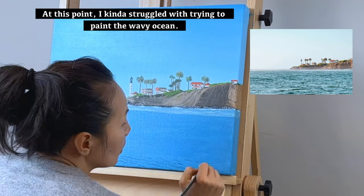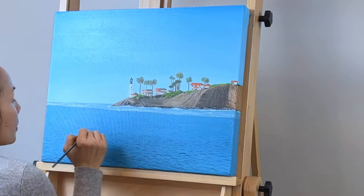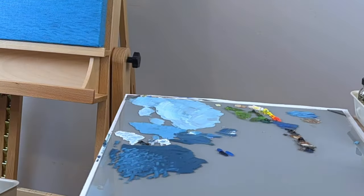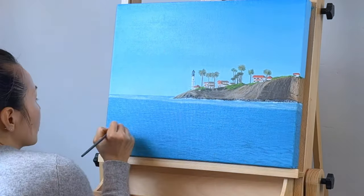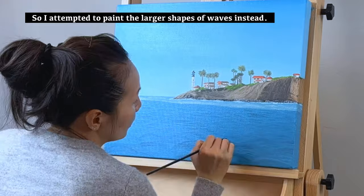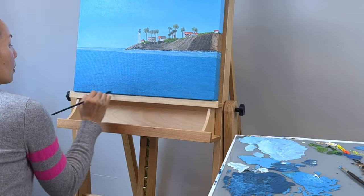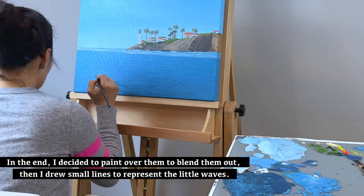At this point, I struggled with trying to paint the wavy ocean. I initially added some very dark lines but they didn't look right. So I attempted to paint the larger shapes of the waves instead, but that approach didn't seem to work either. In the end, I decided to paint over them to flatten them out, then drew small lines to represent the little waves.